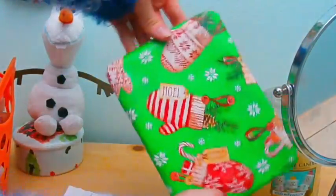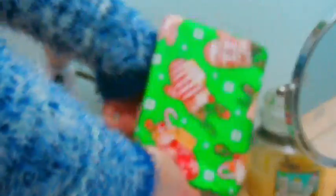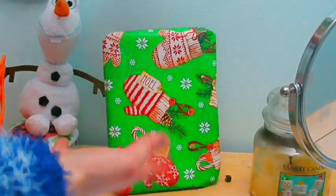Add a little DIY to your room for the holidays by wrapping your picture frames with some wrapping paper you already have around the house. It literally costs you no money at all and it looks super cute.